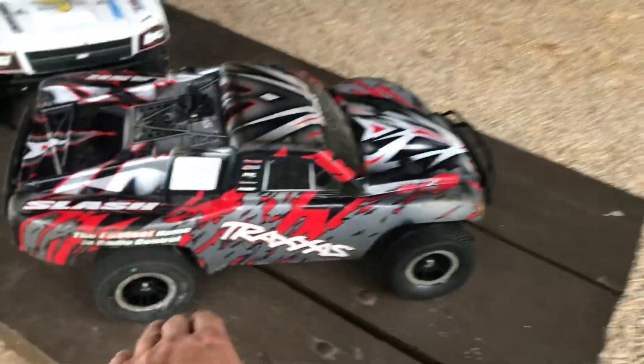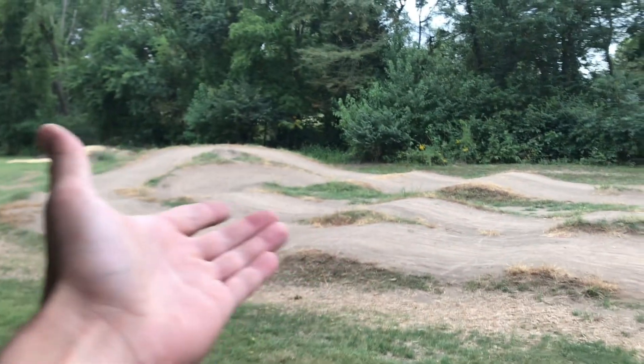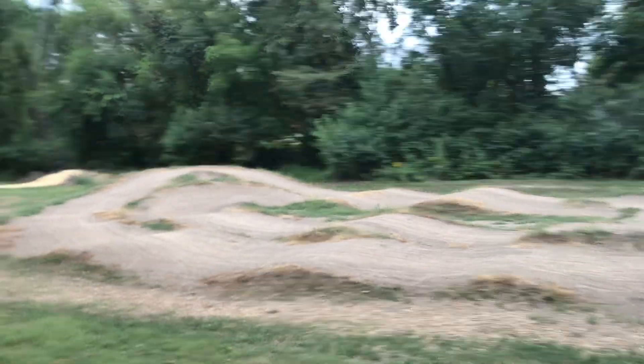In the last video, when I first ran this, this thing hooked up way better than it has ever hooked up on this track, especially since the track's been basically the same conditions every single time I've come out here over the last month or two. There's been hardly any rain where I live, so the track's just been dry every time I come out here.